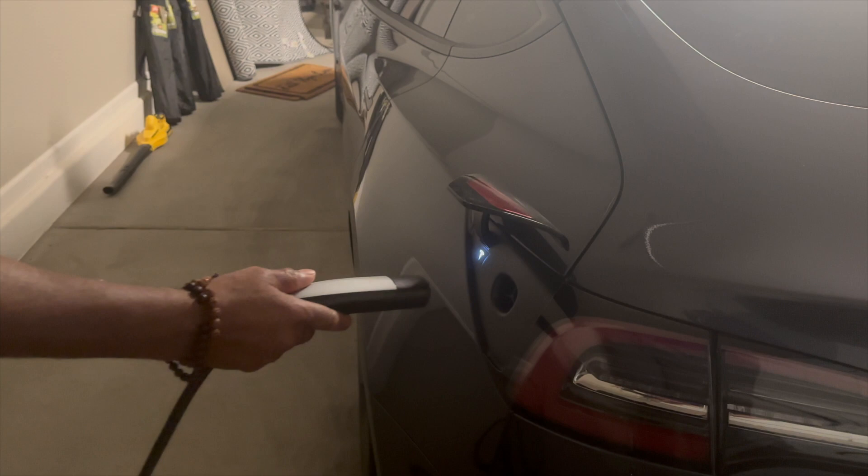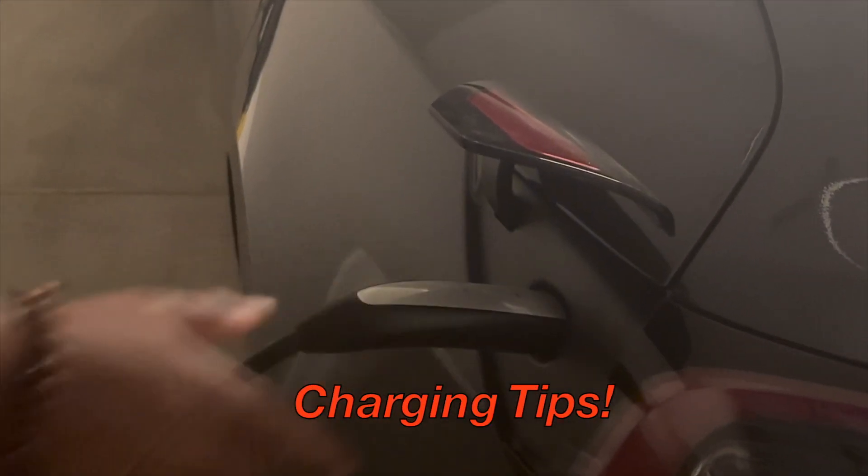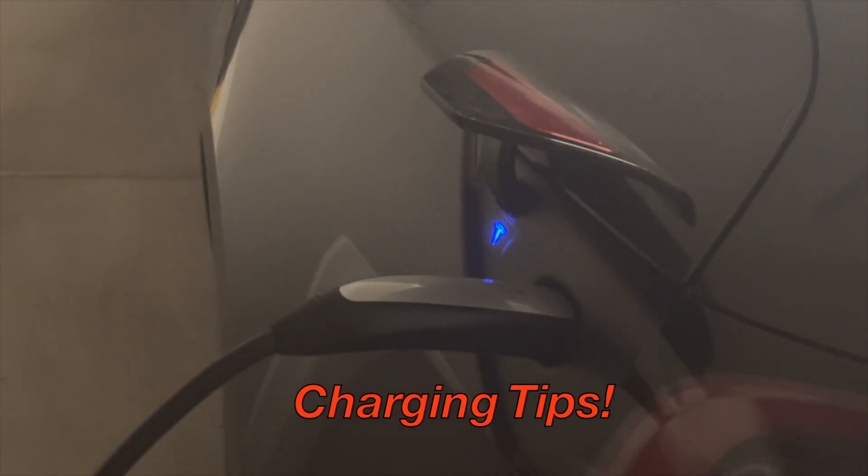Once it opens and turns white, that means it's ready to charge. Just plug it in nice and firmly. Blue means it's preparing to charge. Green means it's actually charging.